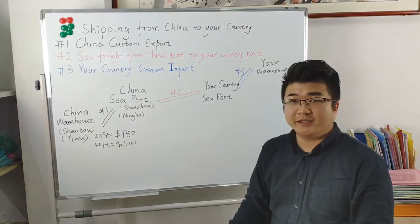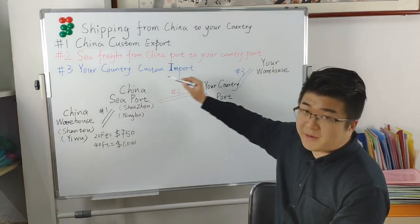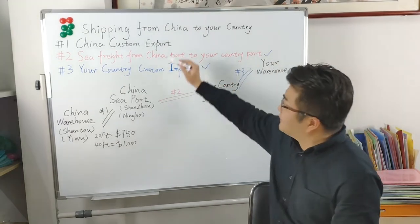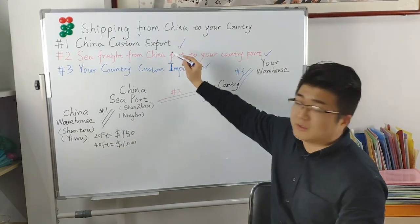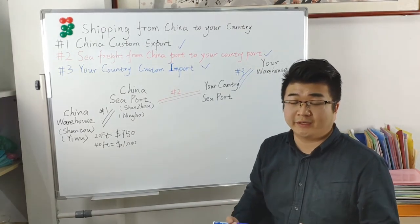For the whole process, you just need to find a shipping broker to do the second part and the third part for you. For the first part, the China custom export, all companies in China have their own local forwarders to do it.